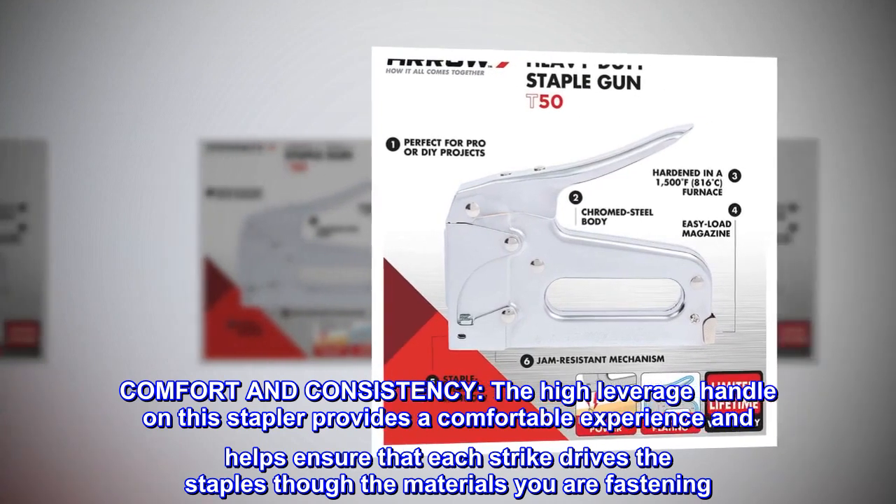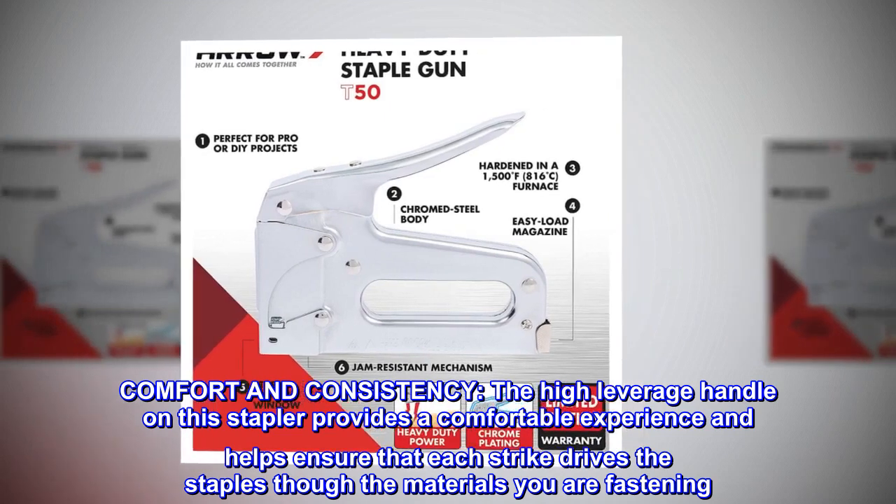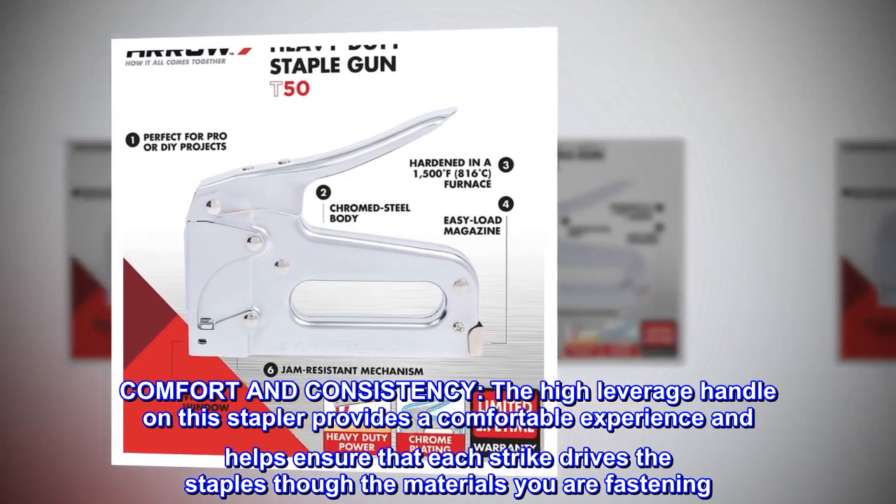Comfort and consistency. The high leverage handle on this stapler provides a comfortable experience and helps ensure that each strike drives the staples through the materials you are fastening.